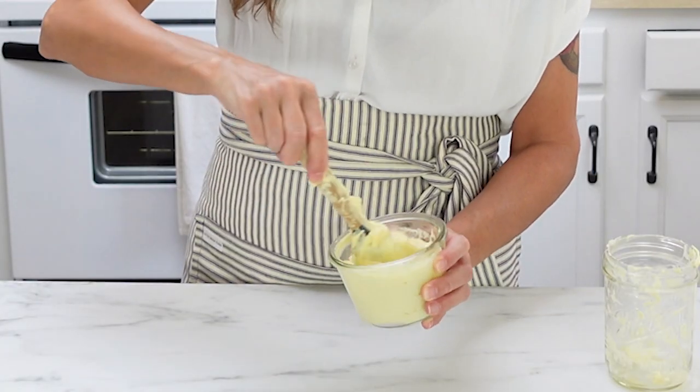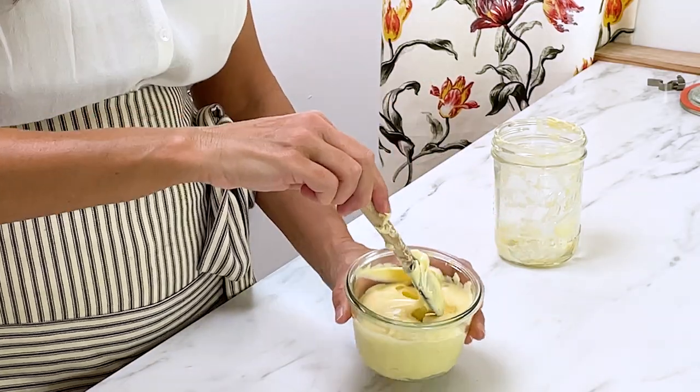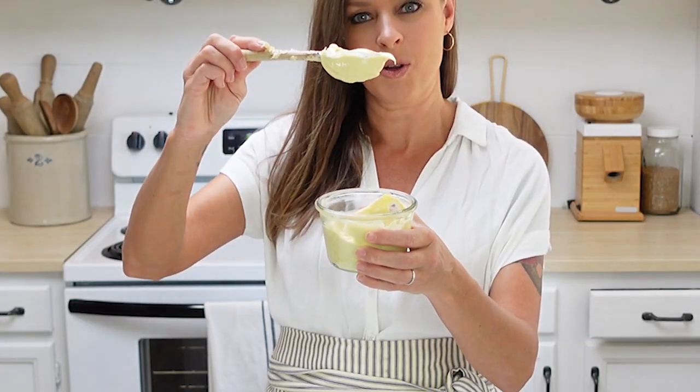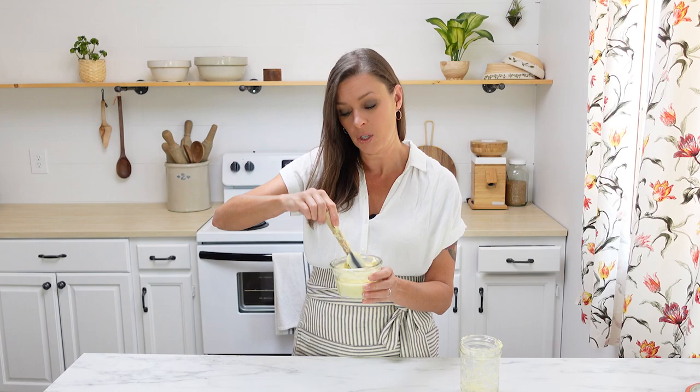Just make sure it's nice and creamy — you can see it's really thick, and it even stays on the spoon when I turn it upside down. It will stay in your fridge for up to five days. That's how you make homemade mayonnaise — really quick. Make some and let me know what you think!